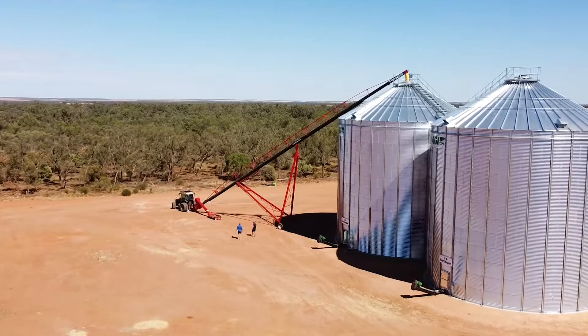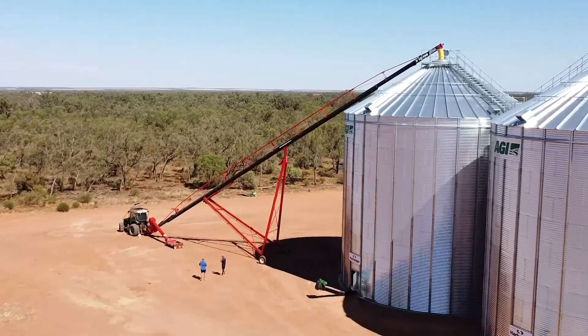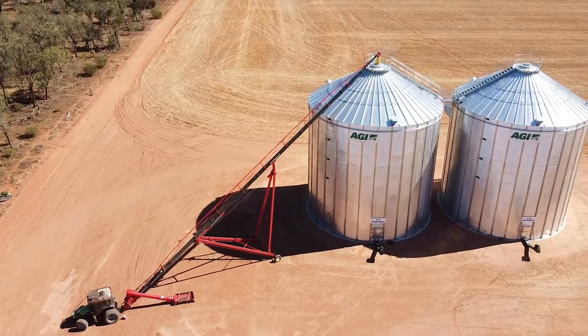Behind us we have the X-Series AGI 13 inch by 114 auger, which was previously known as the Weed Art auger.